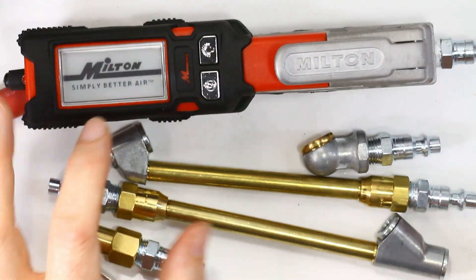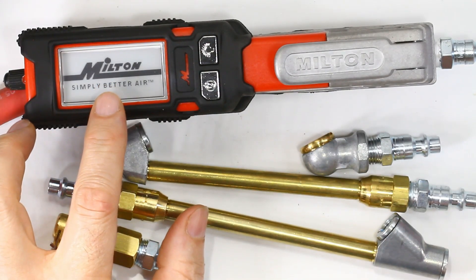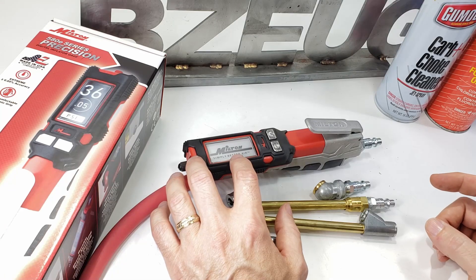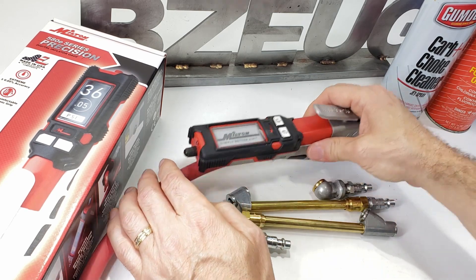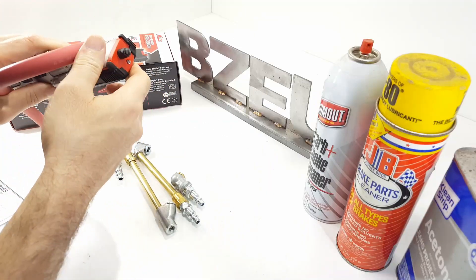The display is of the e-ink type. The inflator takes two AAA batteries, which are included and installed into the inflator.